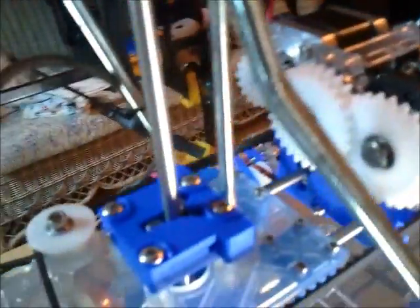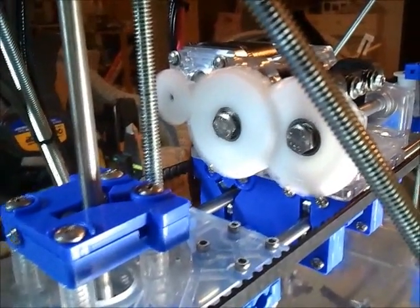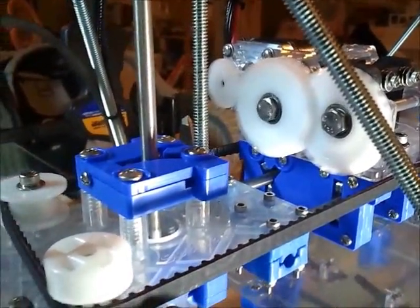Now I've switched the extruder motor to using the X-axis, and you can see how smooth it is. No issue at all. You can see that the gears are smooth. It's not rattling around. It's going super fast, which is awesome.